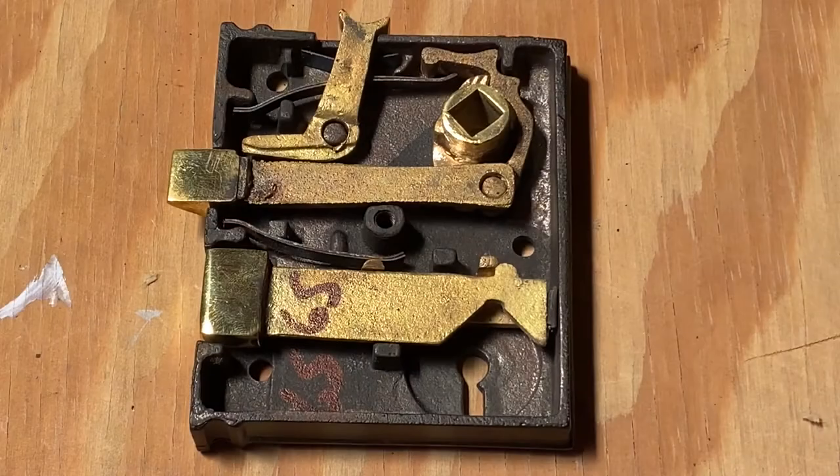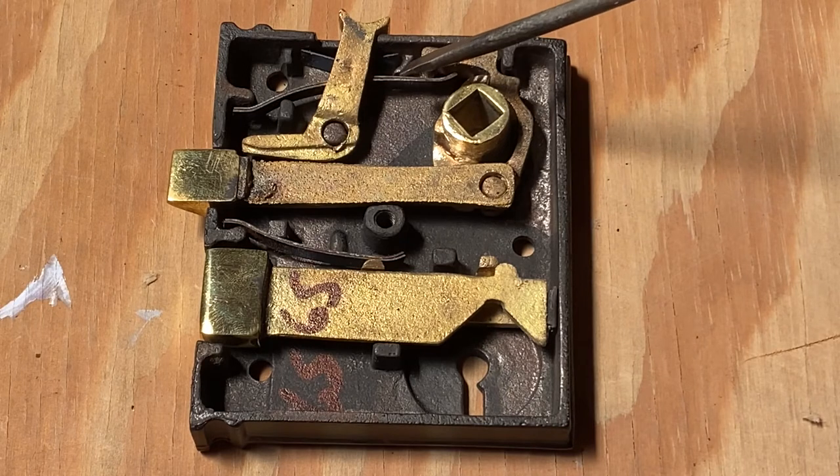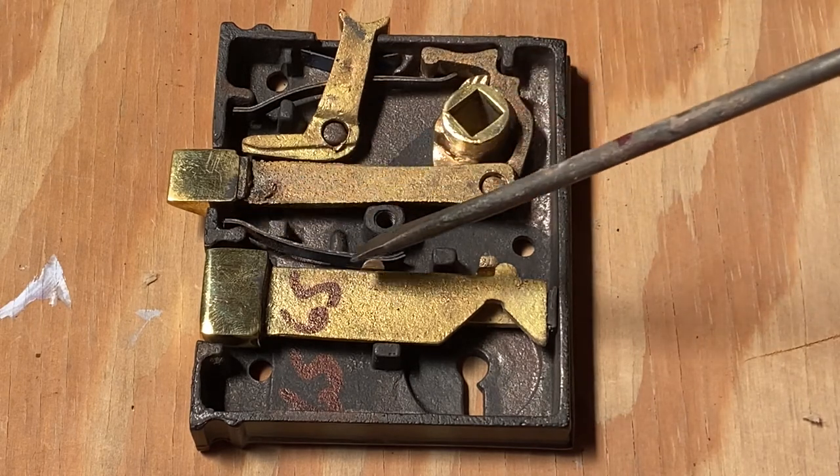Care is very important in this process because of the spring-loaded nature of this device. The slightest bump could see pieces going everywhere.